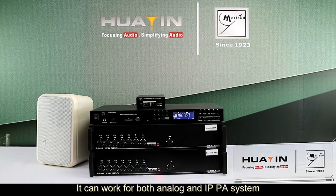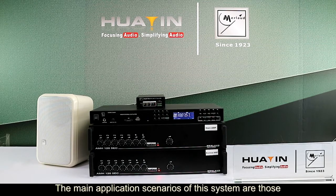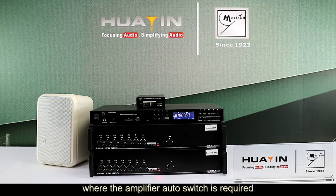It can work for both analog and IPPA systems, no matter what length they are. The main application scenarios of this system are those where amplifier auto-switching is required, and other important situations.